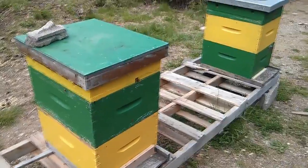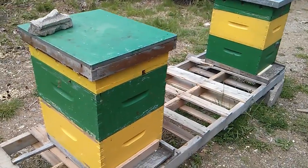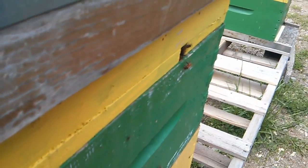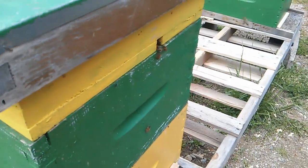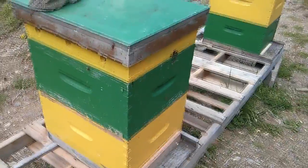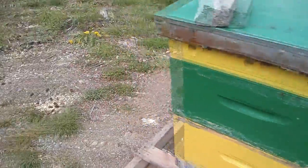These bees are small colonies inside these hives. You can see there's some activity — it looks good — but I have the entrance reduced because there's hardly any bees inside. They're basically restricted to that bottom deep in this colony and that colony as well. They're basically new colonies and they're not in any danger of swarming.